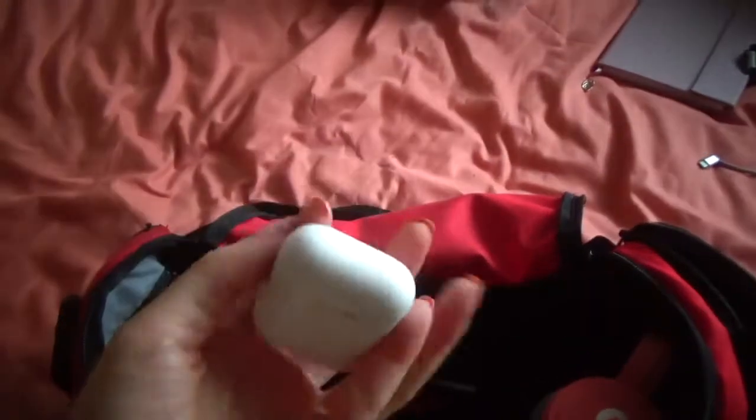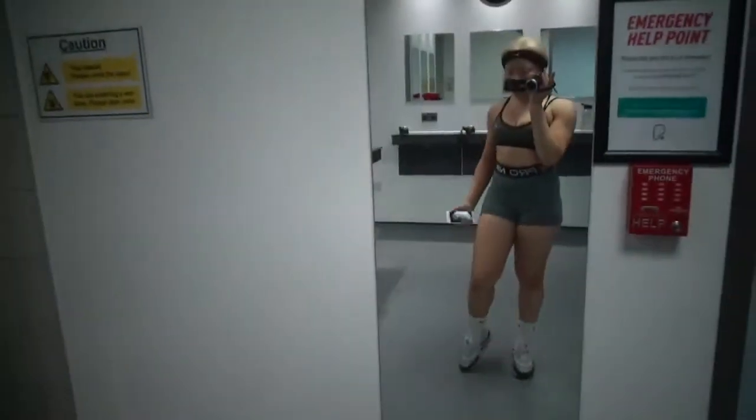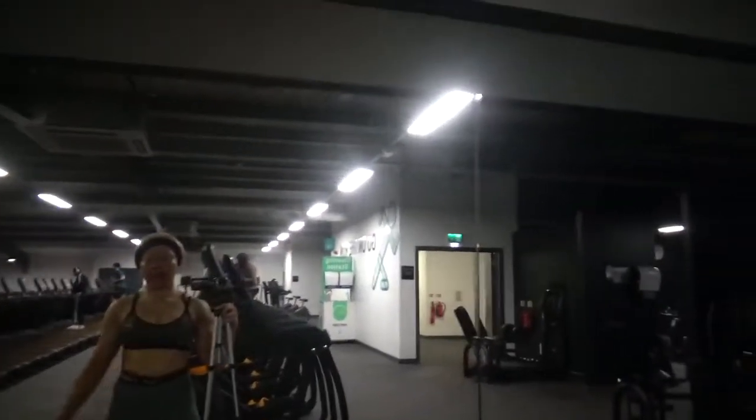So there's me, and I'm showing you this part here and what's coming next because people don't believe that I carry the actual tripod around the gym with me — of which I do.